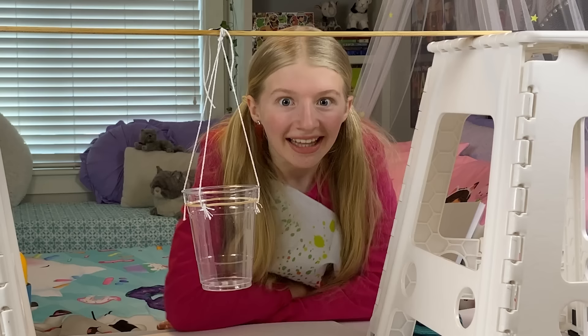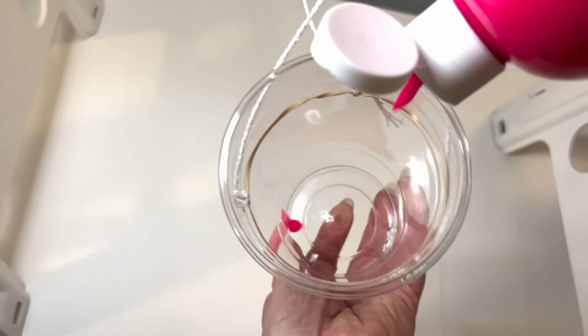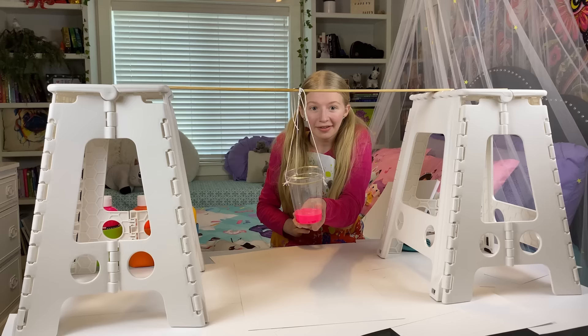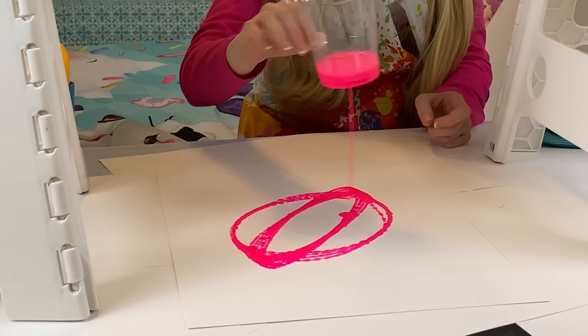Now it's time for the fun part — let's paint! I'm using tempura paint mixed with water. I'm going to make sure I put my finger at the bottom of the hole so it doesn't leak out while I'm pouring. That is such a pretty color. Now I'm going to use the pendulum — I'm so excited. One, two, three! That's so cool! It looks like a planet.